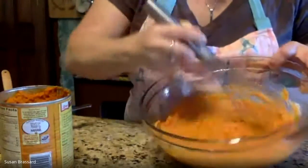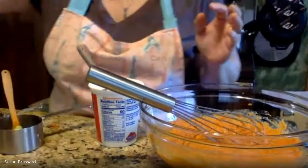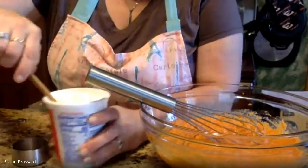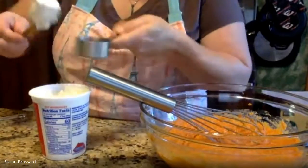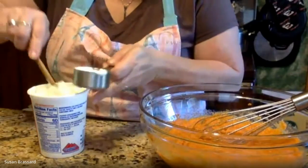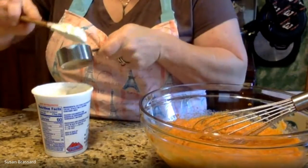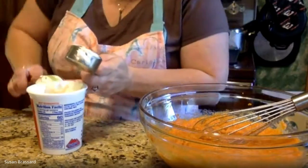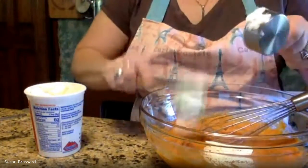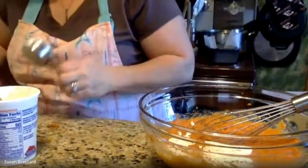Next is a quarter cup of sour cream — regular plain sour cream like you'd use for tacos. This is also going to help keep the bread nice and tender and moist, and adds a little bit of fat. Even low-fat sour cream works. You'll see sour cream and yogurt in a lot of quick bread recipes because they help make a nice texture. Scrape that quarter cup into the bowl.